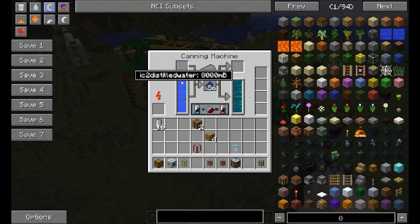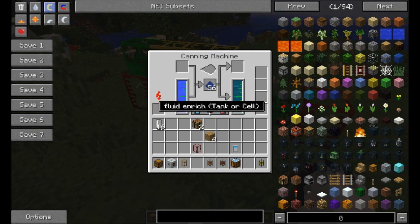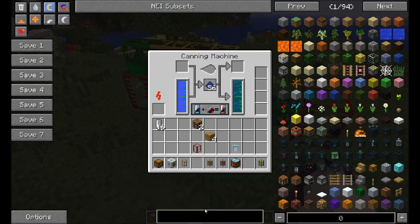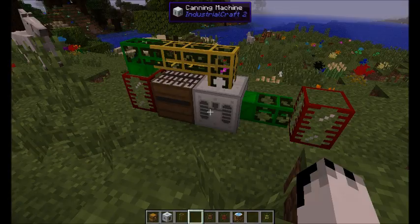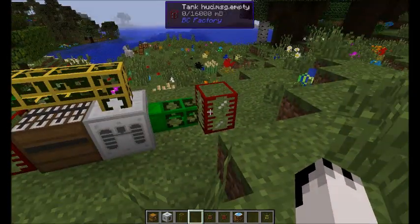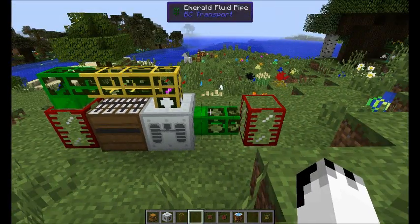You need to somehow get some water into the canning machine. We've got it here on the left hand side. We also have lapis lazuli dust in the centre and it's set up to fluid enrich. So water, lapis lazuli dust, you get coolant. Simple. And then you can pump that coolant into a tank or into a reactor or whatever you like.